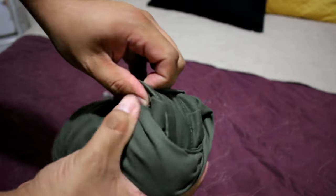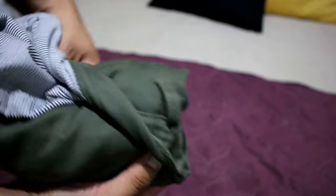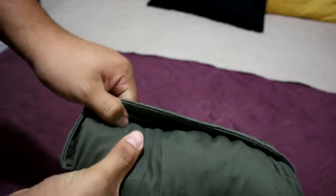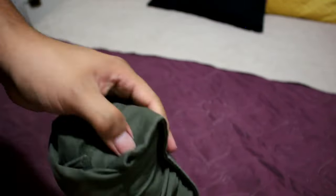Now it's time to roll over the waist. I like to start on one side to make sure it's secure before moving on, but make sure to do both sides so that you can hold your pants together. Let me know in the comments — are you going to start rolling all your pants this way?